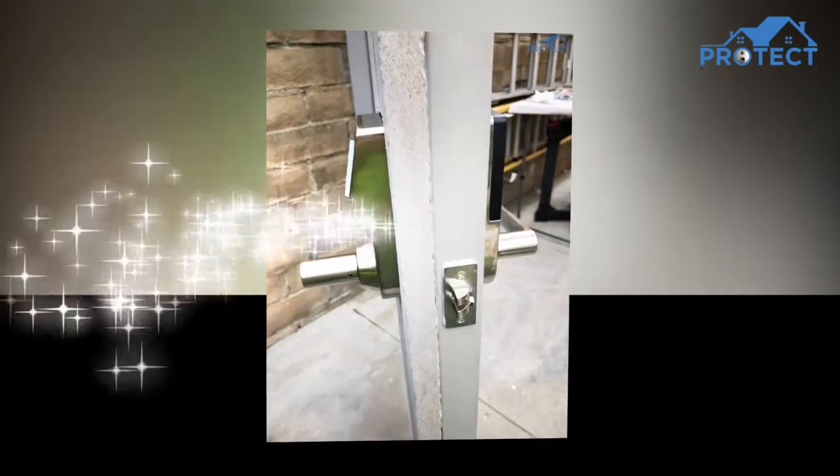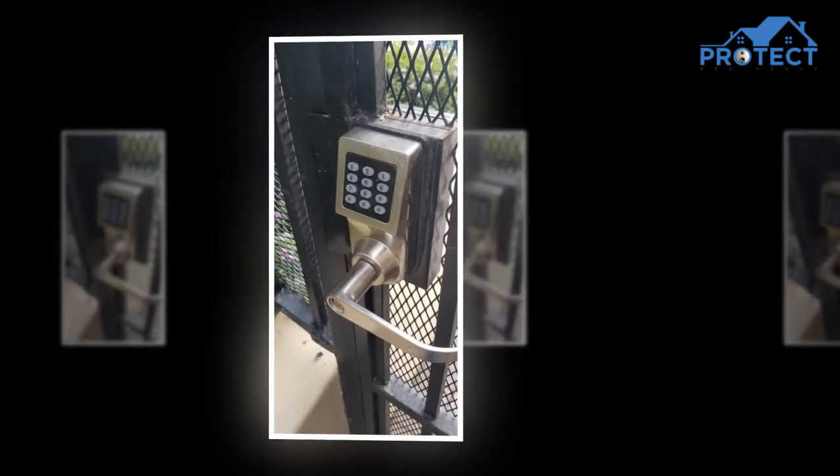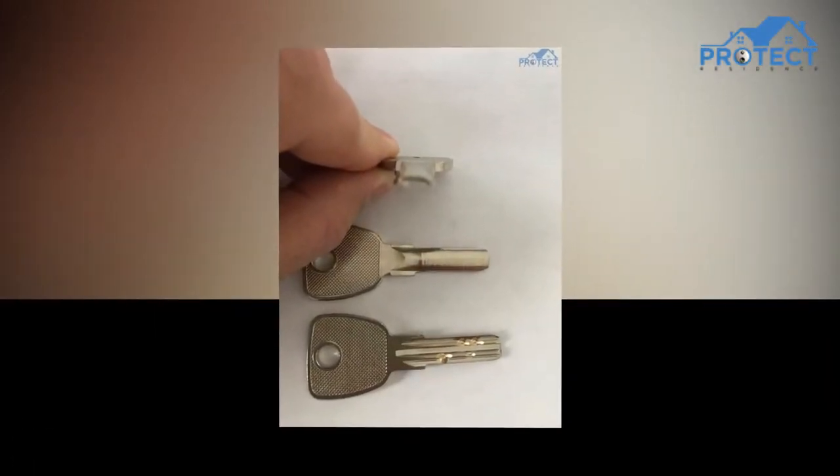The latch backset is available in 2 and 3/8 inch (60mm) and 2 and 3/4 inch (60mm), both options are accessible.